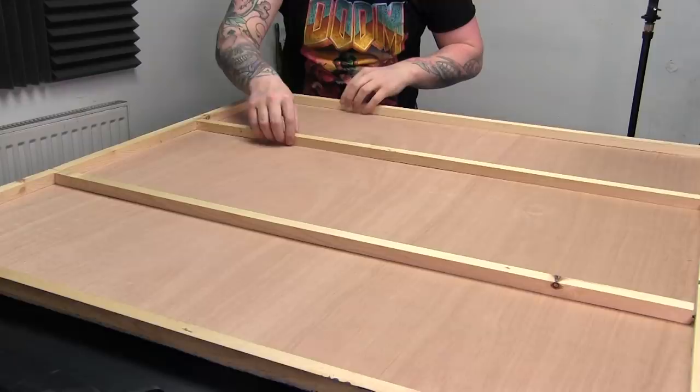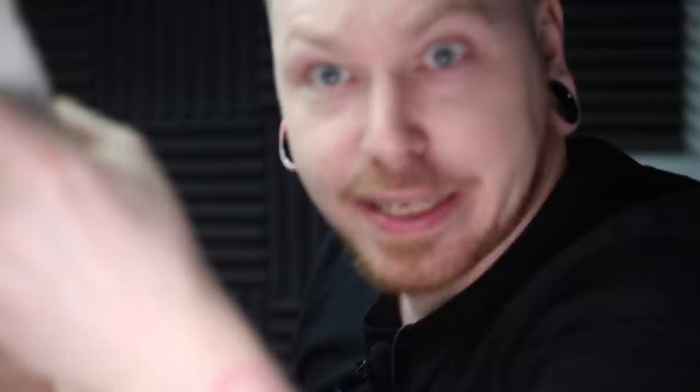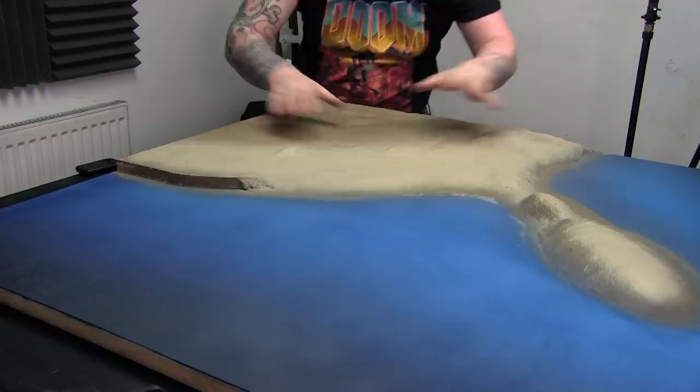So on this board, how we started out was we went to the wood yard and got some three mil ply cut to three foot by three foot three inches, because that's the size of the guy's boot. Then we got some one inch by one inch battening all the way around it. As you can see there's a batten there and there — this board weighs absolutely nothing, you can literally pick it up with two fingers. Let me just flip this over — banging all my lights — and as you can see, this is where we've got to.